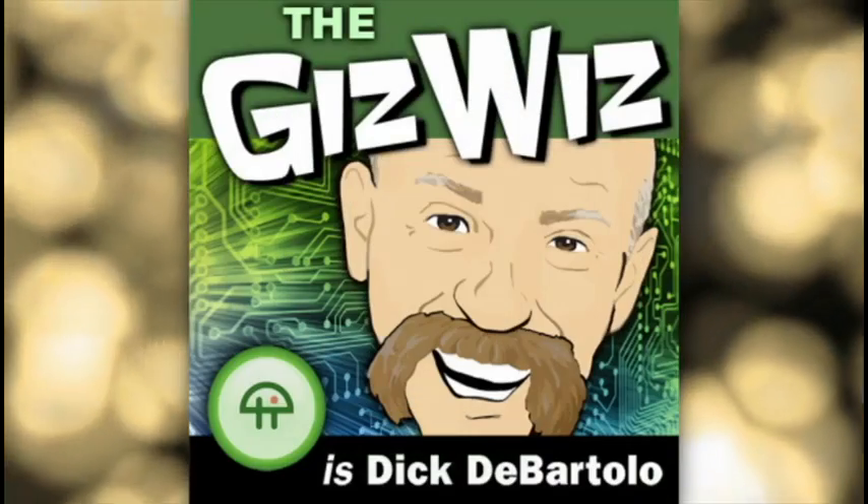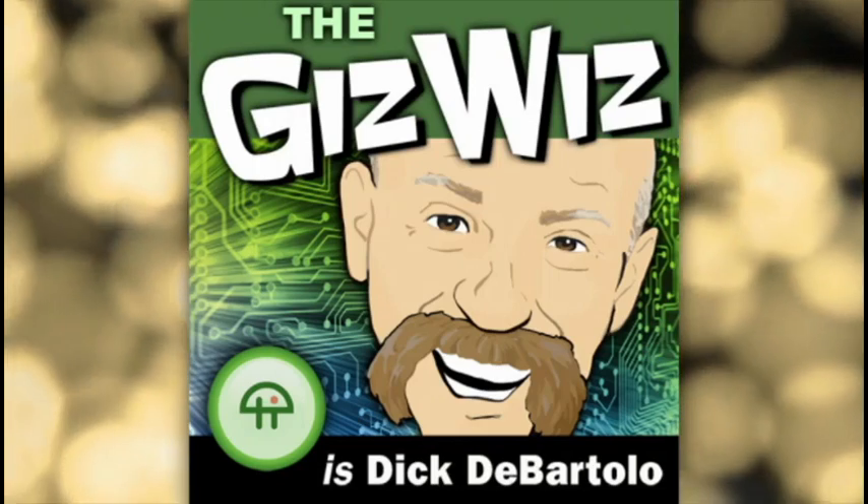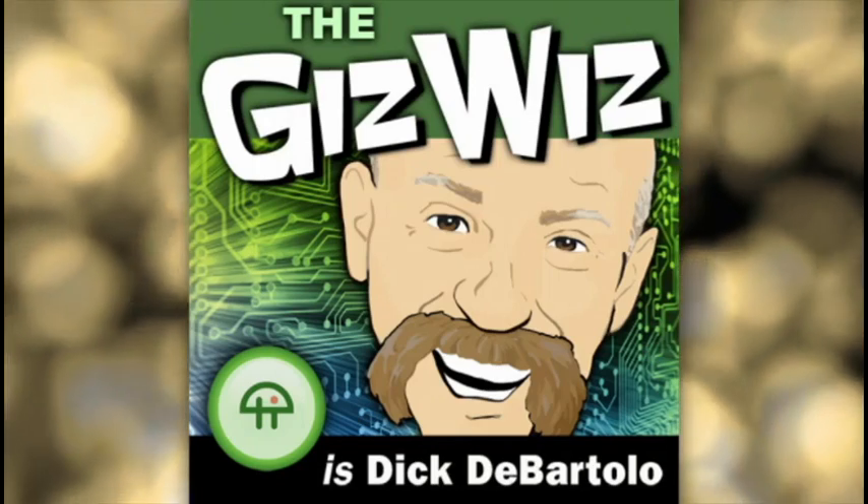I'm almost sad we're almost out of Daily Giz Wiz shows this week — this has been fun. Wait, we haven't done Friday yet! We've got one more, so we're going to savor it. Don't forget, folks — there is one more: the Gadget Warehouse. I'm a little frightened of the Gadget Warehouse, but it will happen tomorrow on Friday. It's the Daily Giz Wiz!